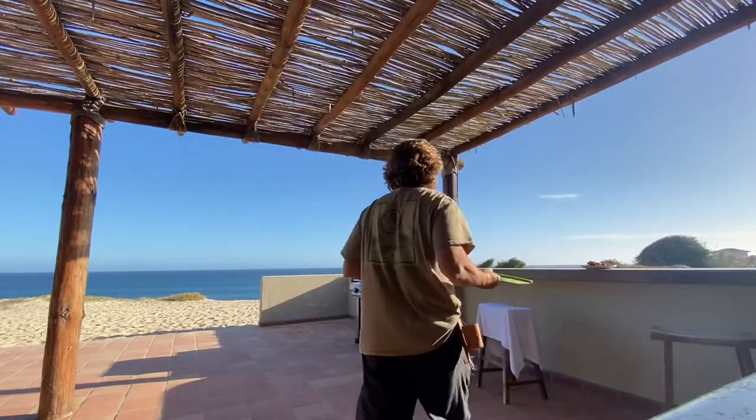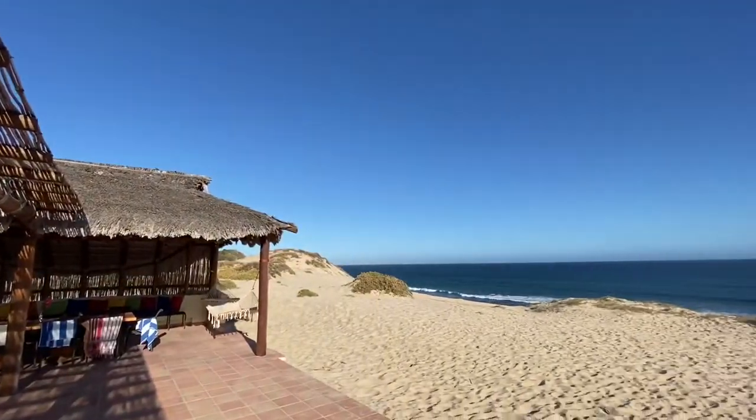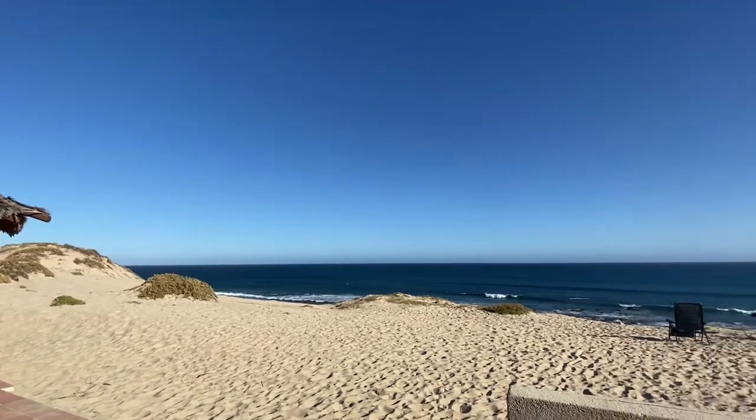Grab your cutting stuff. Whenever possible, take in the view.